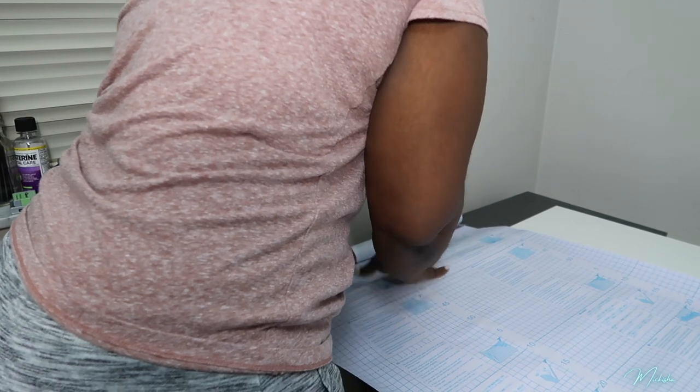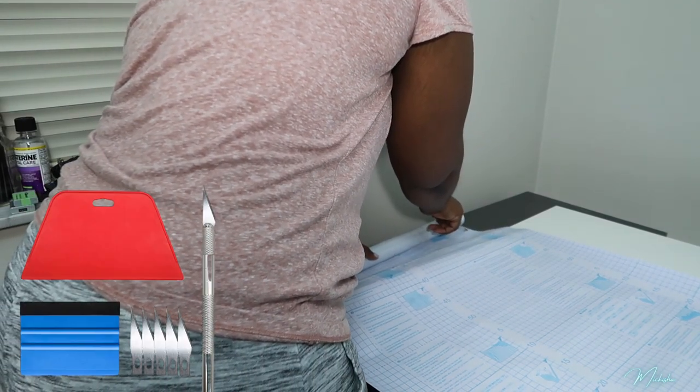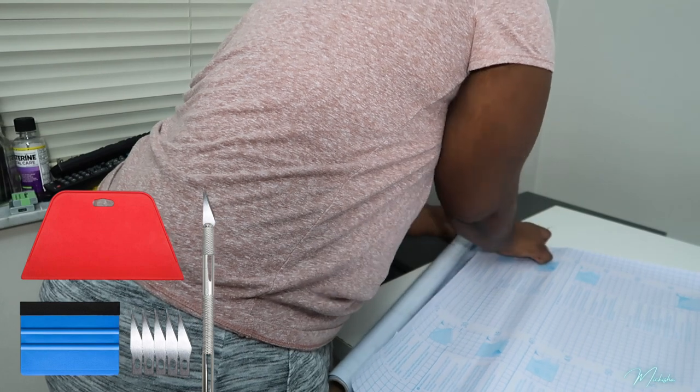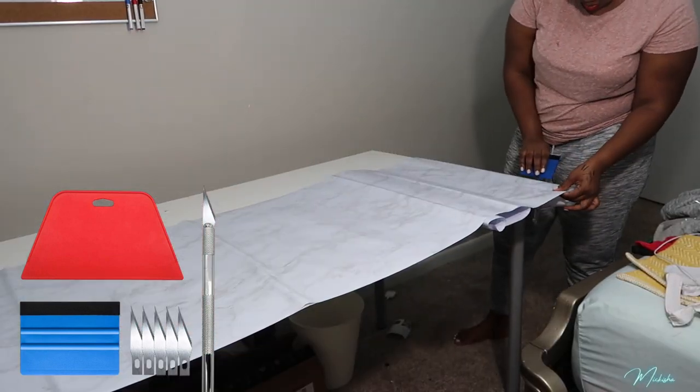Taking an exacto knife, I'm just cutting along the guide on the back of the wallpaper. I got this exacto knife in a set — I'll leave it linked in the description bar down below. You can see it comes with two items that you can use to smooth out the wallpaper onto the table — extremely helpful.